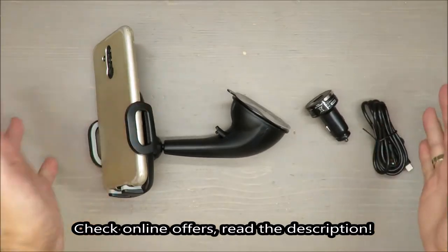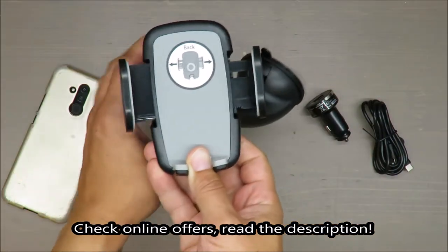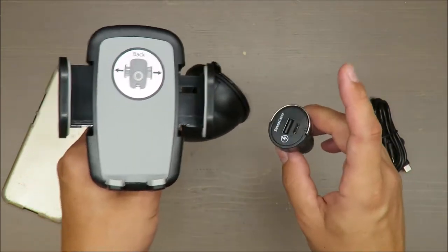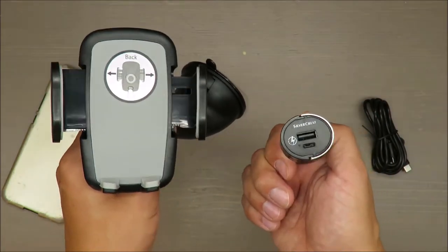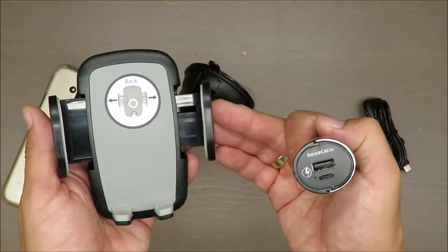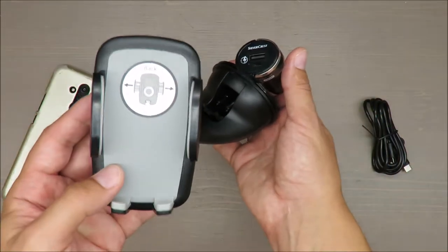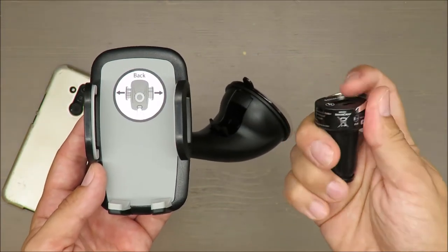Hello everybody, this is Out of the Box Unboxing, and in today's episode I'm going to review this car smartphone mount with a charger from Silvercrest — not Ultimate Speed. Sorry for the confusion. I made that mistake because until recently, Lidl branded all car-related things as Ultimate Speed. Lidl is rebranding now, so okay, sorry about that.